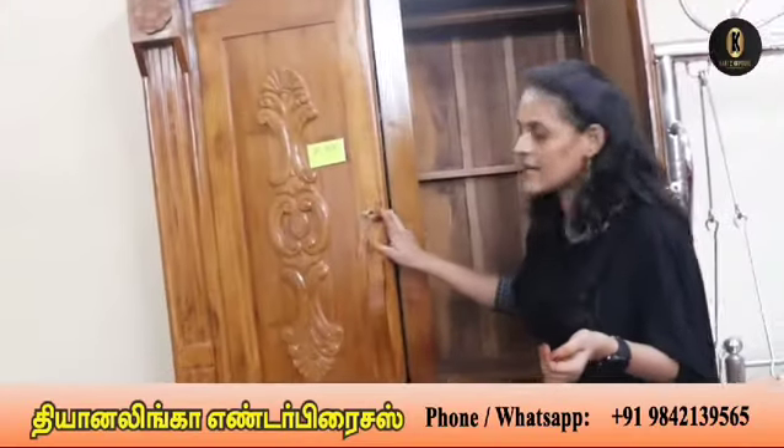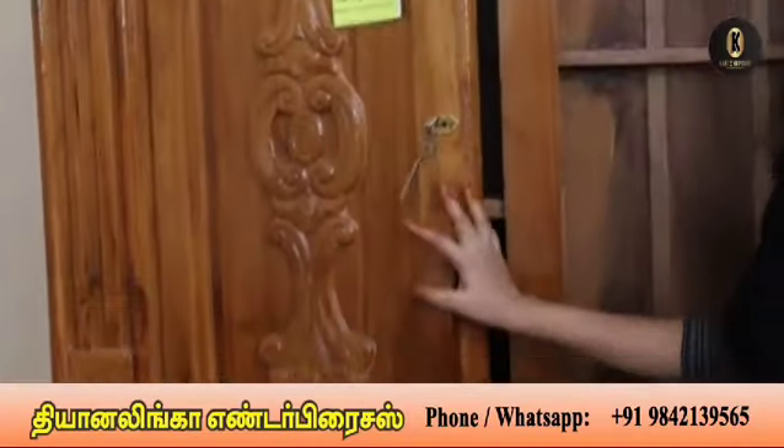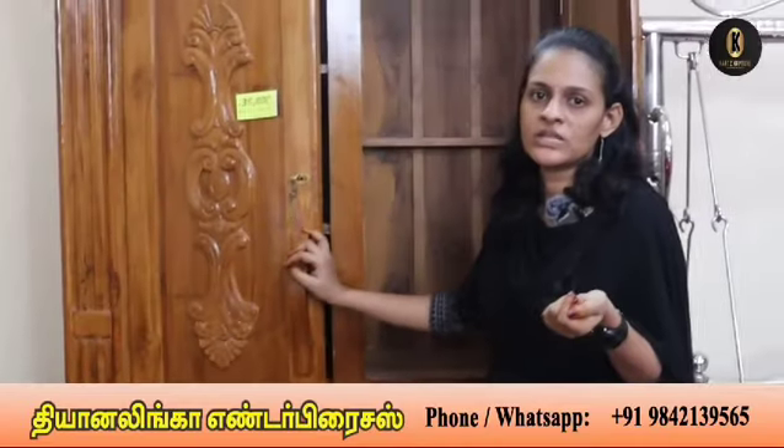You can see the key attached. If you have 4 keys, you can see the key. All over India is delivered.